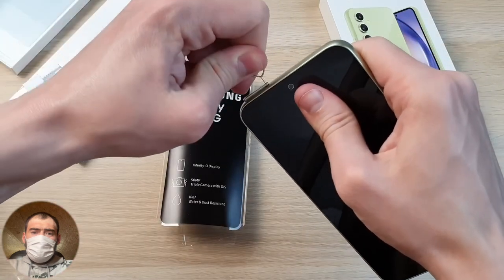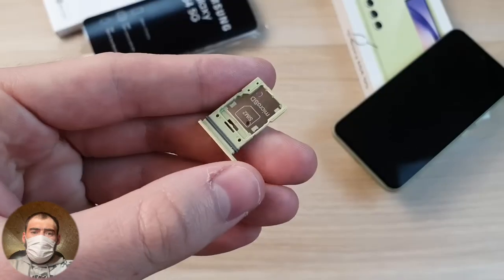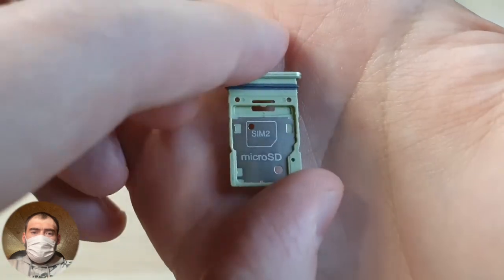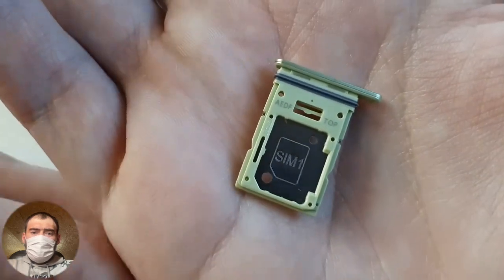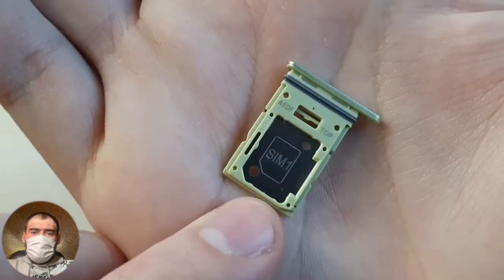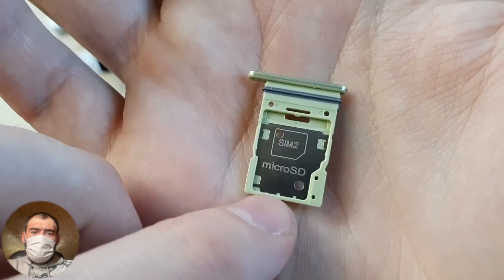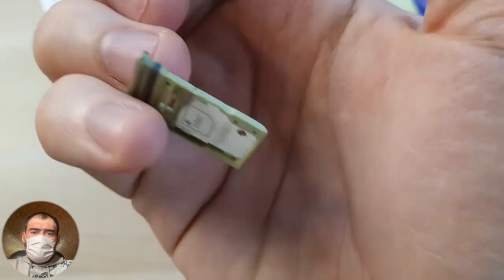There is no traditional 3.5mm headphone jack here — wired headphones can only be used through an adapter. Opening the SIM tray, it bounced off sharply. The tray is also green in the color of the case. It's labeled clearly so you know what goes where. SIM 1 is the first nano SIM card slot — the smallest at the moment. The second slot is combined — you can put either a second SIM or a microSD card.